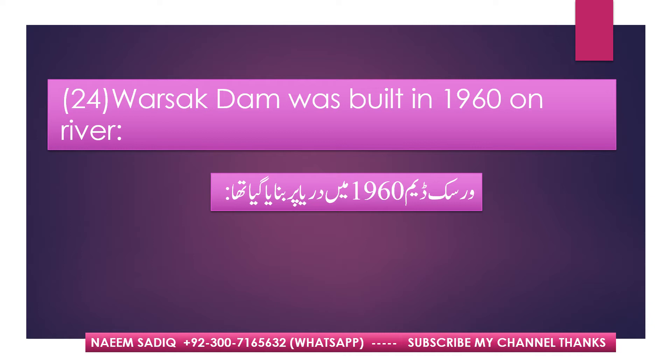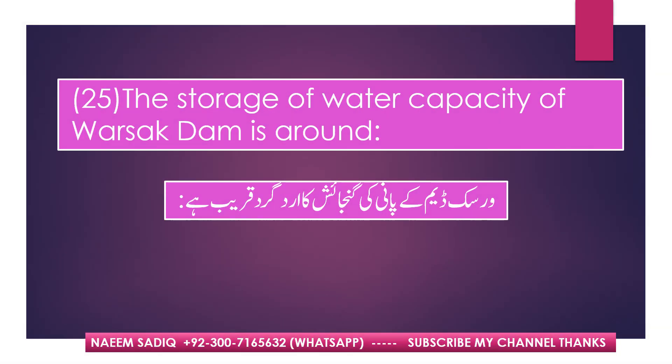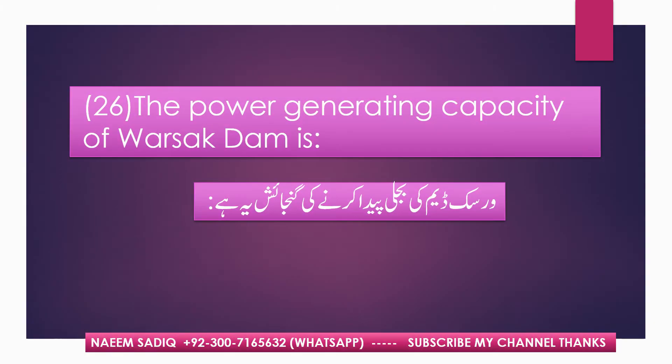Warsak Dam was built in 1960 on River Kabul. The water storage capacity of Warsak Dam is around 0.04 MAF. The power generating capacity of Warsak Dam is 240 megawatts.